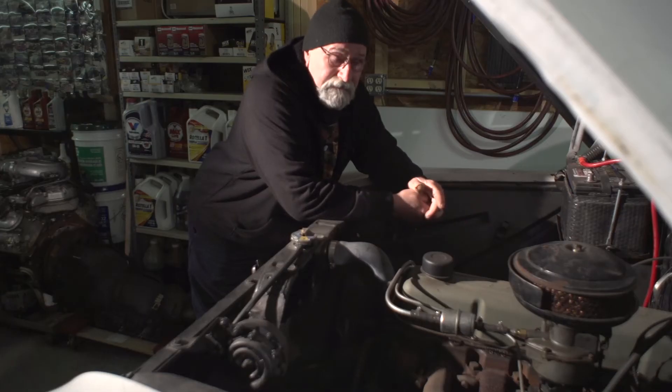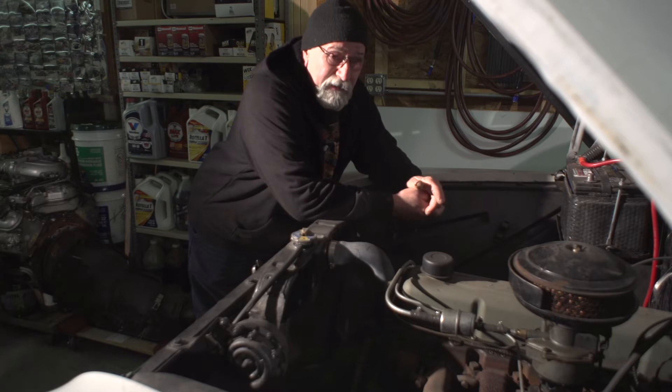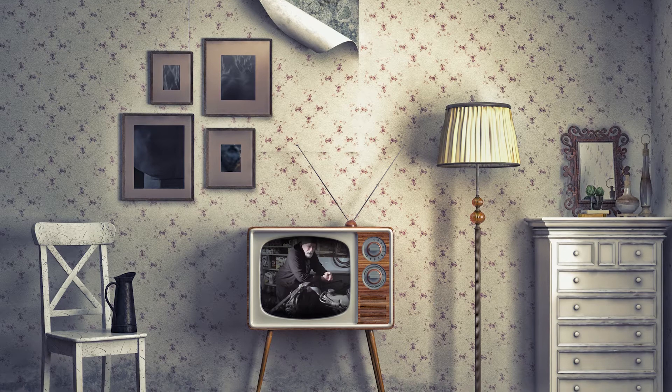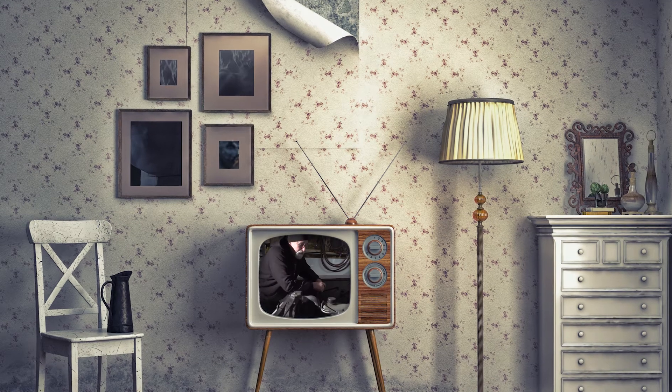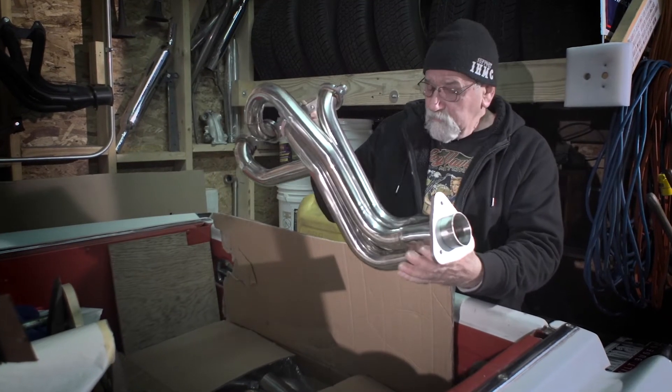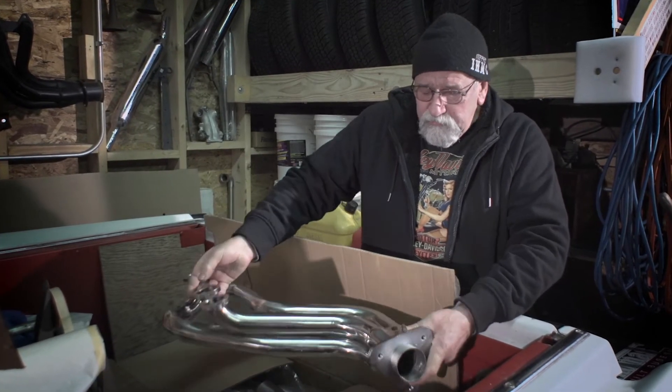This is the original 235 cubic inch Chevrolet 6-cylinder engine — single barrel carburetor, 3-speed manual transmission. There's plenty of room in here for that LS motor. This is the driver's side stainless steel, brand new. That's the exhaust system we're going to use.